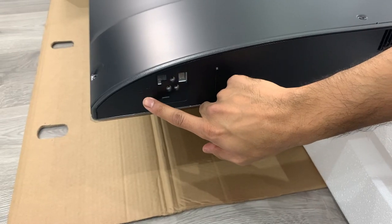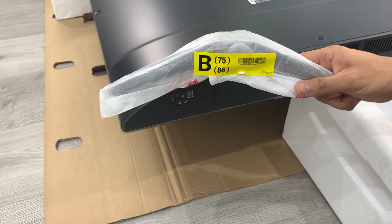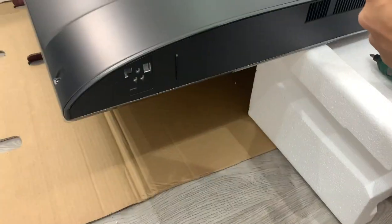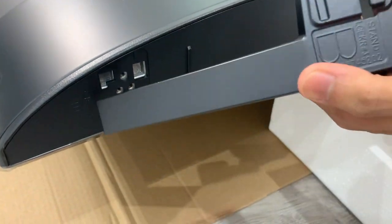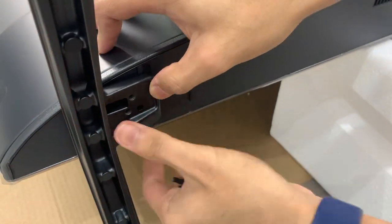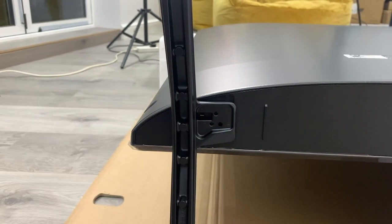Now for the B stand — you can see it says B here. Same process: open it up, take the screws from the pack, and you've got the two hinges at the top so they go in, then three screws again.